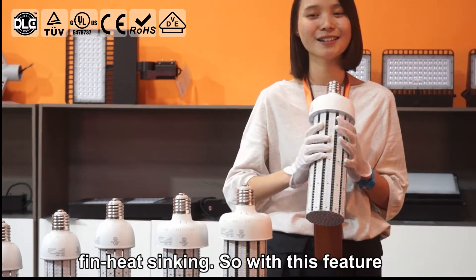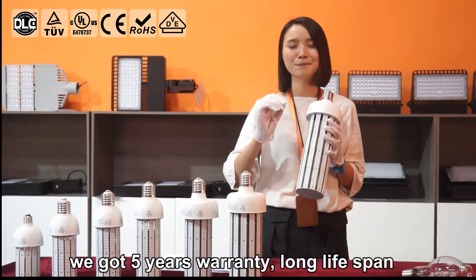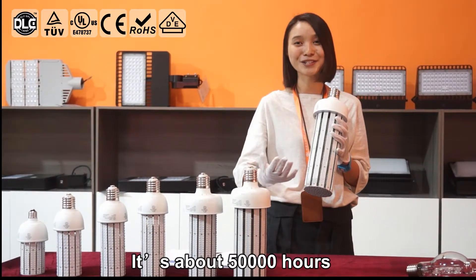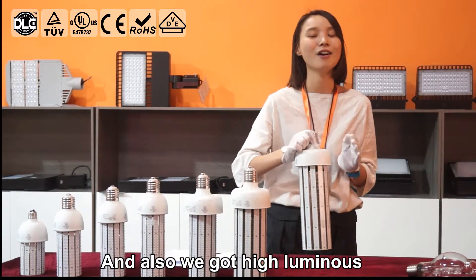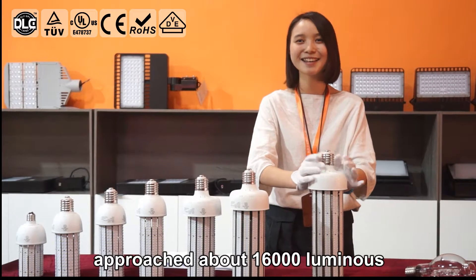With these features, we have a 5-year warranty and a long lifespan of about 50,000 hours. We also have high luminance.